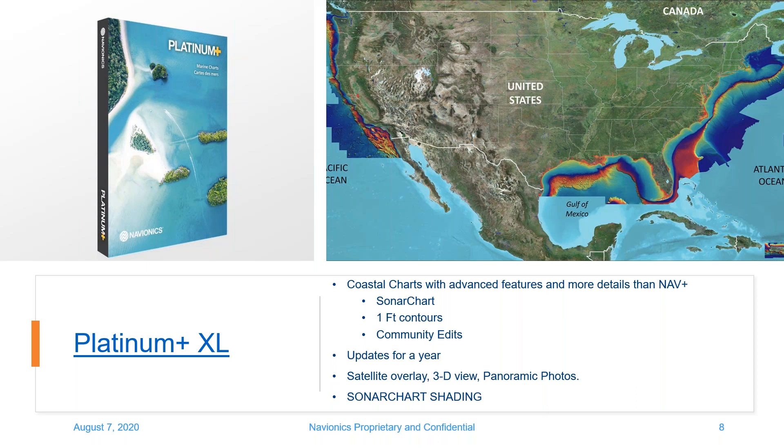On the Platinum Plus coastal side, we've got full Gulf coverage, some coverage down in the Virgin Islands and into the Caribbean, West coast and East coast. This is all the Nav Plus features plus your 3D view, panoramic photos, satellite overlay, sonar chart shading, and relief shading, as well as updates for a year with the subscription.